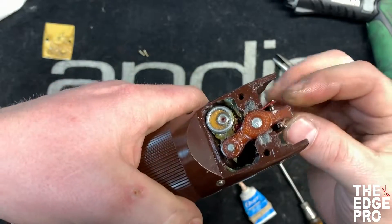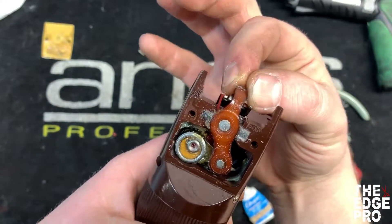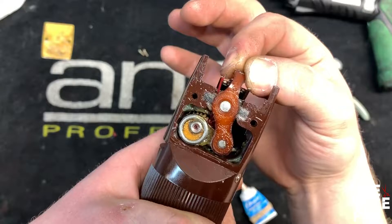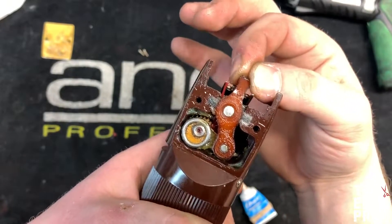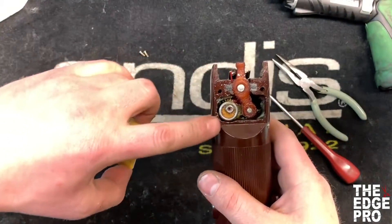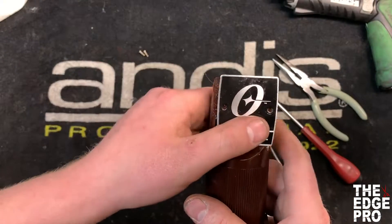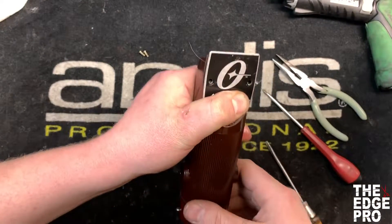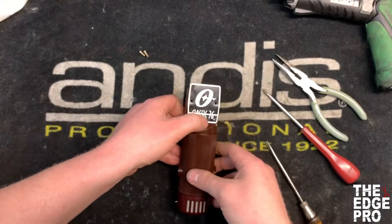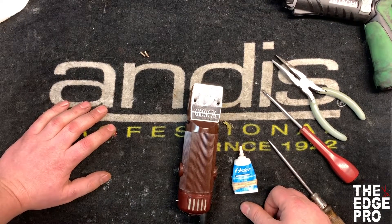Once it locks down, something you can do to test your old parts versus your new parts is grab that lever and try to move it side to side. With these new parts, you can see there's very little to no movement — almost nothing in the clipper. Then we put our lid back on, clean up the extra grease on the lid as well, put in our two screws, and that's going to complete the repair. That's a simple tune-up on your Oster 76 and A5 clippers. If this has been helpful, please give us a thumbs up and subscribe to our page for more content like this — thank you for your support.